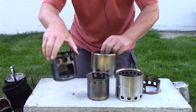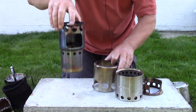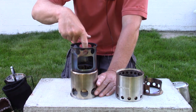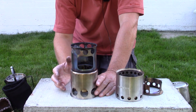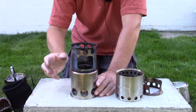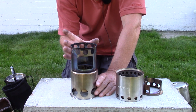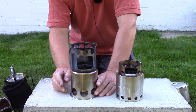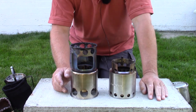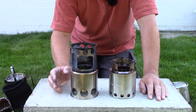When you use the pot stand in conjunction with the burn chamber, you get an extra-oversized burn chamber because you can put sticks in that extend up past the top of the burn chamber into the pot stand area — allowing even longer sticks. For a top-down burn, which is the most efficient way to use a wood gasification stove, you have more room inside the Lixada. I find it much easier to get the Lixada going than the Solo Light, and with more wood capacity I get a longer burn time from the initial load.